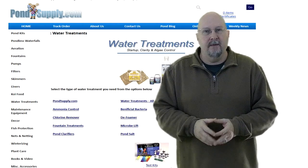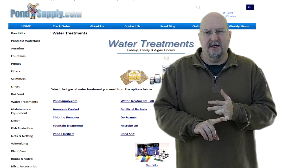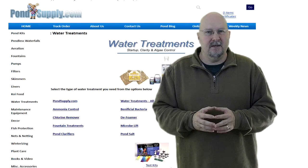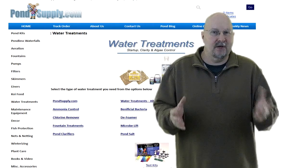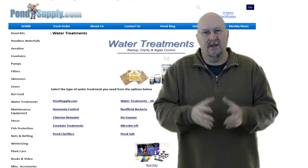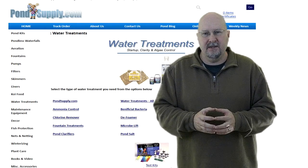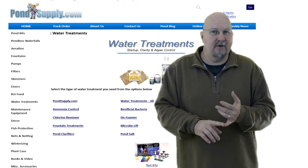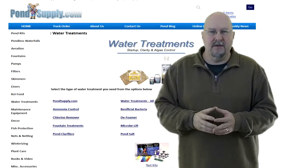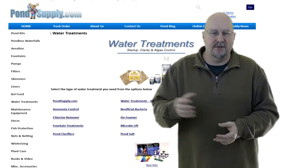Beneficial bacteria — you'll also see Microblift listed, which is probably the most popular brand. This is a product you add to your filtration system, normally early in the season, because the good bacteria that keeps your pond clean dies during very cold weather. This process is called reseeding. Bacteria comes in powder or liquid form. Powder requires mixing with warm water first; most Microblift products you just shake and pour in. Follow the instructions.